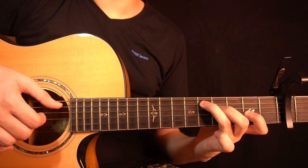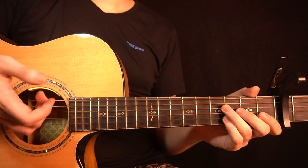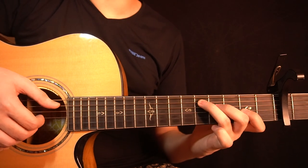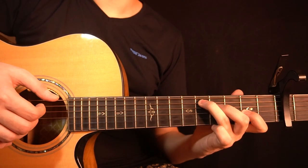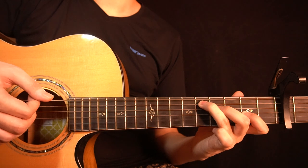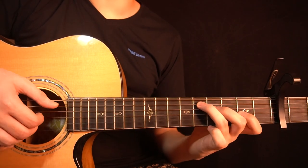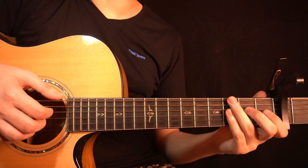Then you change back into the D major chord — 5th fret of the A string, 4th fret of the D string, and 2nd fret of the G string. You start by playing the G string first, then the A string, then the D string. After that you play the A string, then the D string, then the G string. So all together you have this, and if you play it from the start you get this.